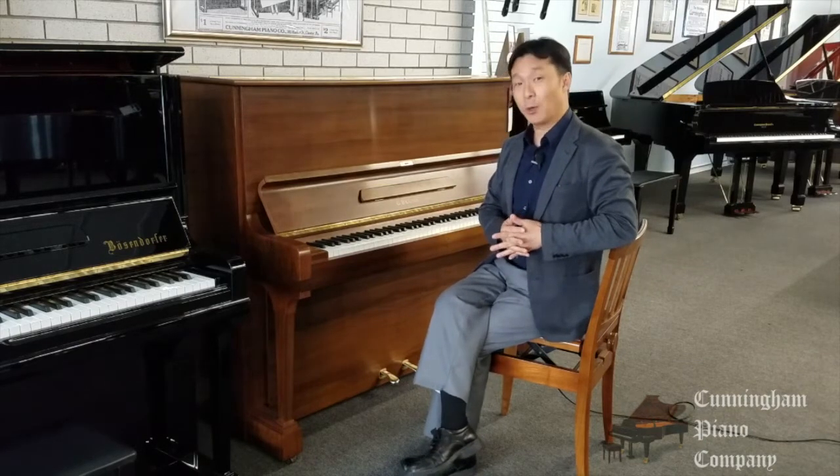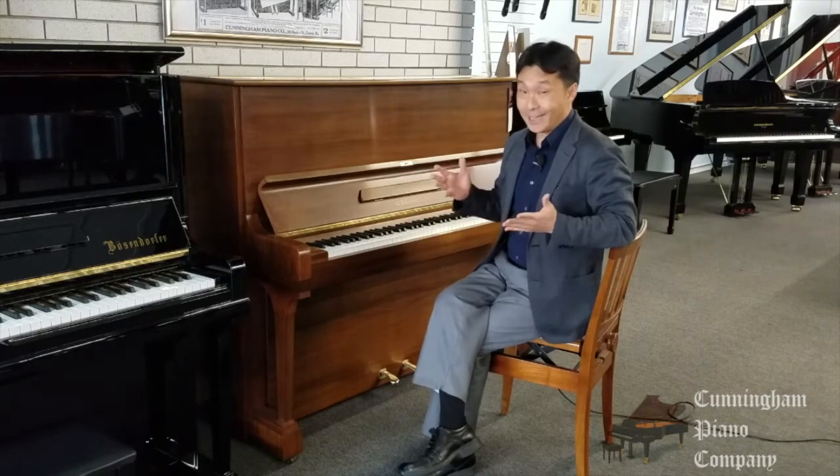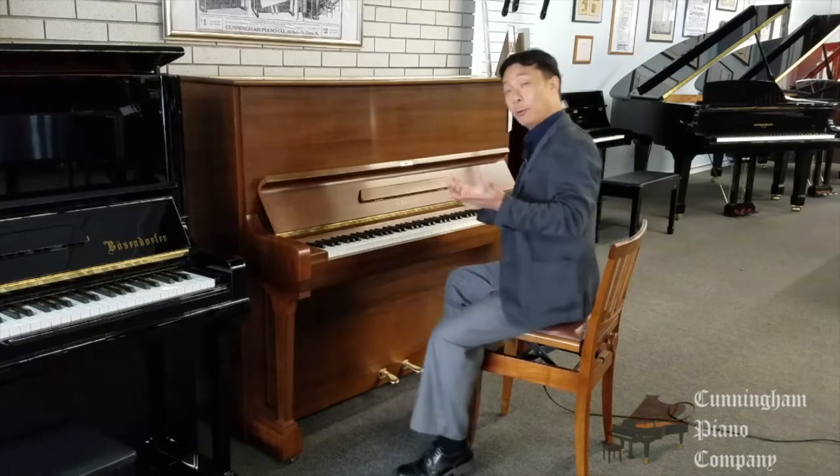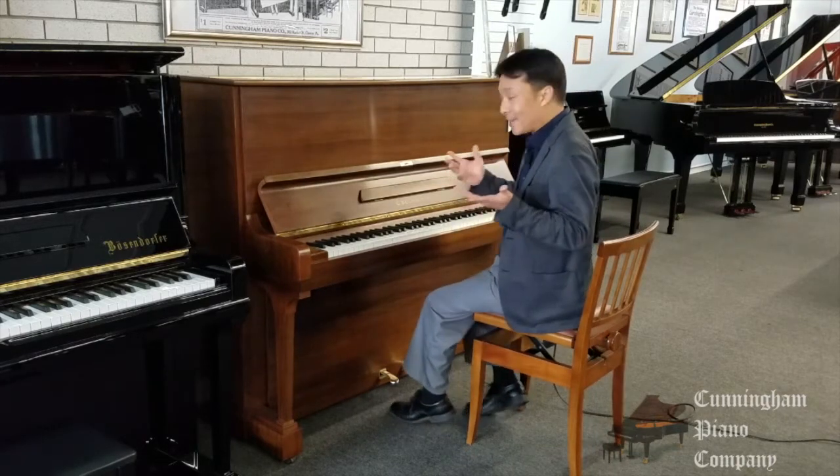Claude Debussy, the great French composer, once said that all great music should be written for Bechstein pianos, and I have to agree. Let's hear what this magnificent — really the pinnacle of an upright piano — let's hear what it sounds like.